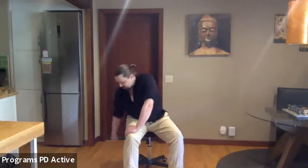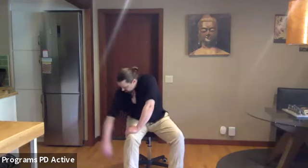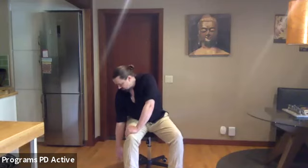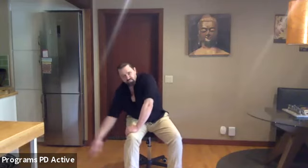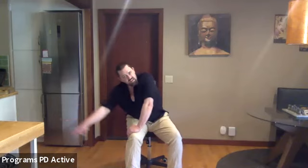Our body is basically one big liquid vessel that we can use like a hydraulic power system. Go ahead and come back to neutral, then circle in the other direction. Don't be forceful, don't worry about how big your movement is — instead think qualitatively: soft, easy, relax.